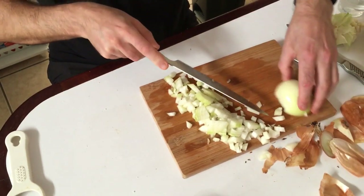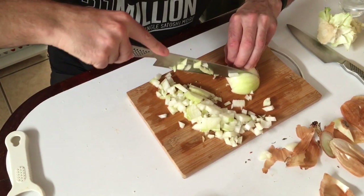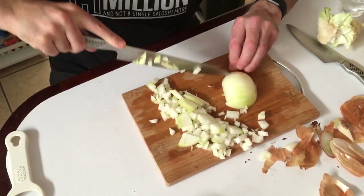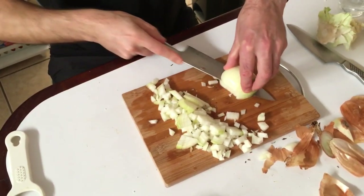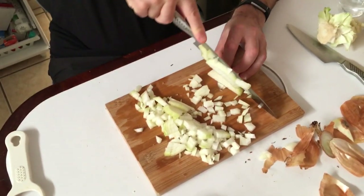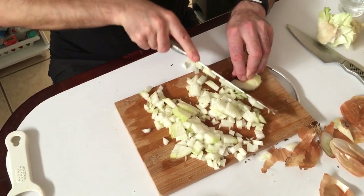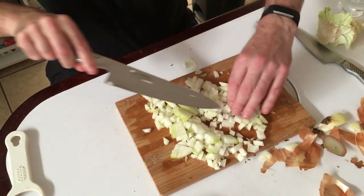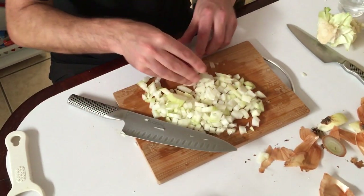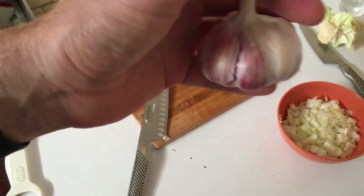Do the same with the other half — mind your fingers, this is the part that can get messy. That's one onion chopped and diced. Throw that in the bowl and then we'll get on with chopping the garlic.